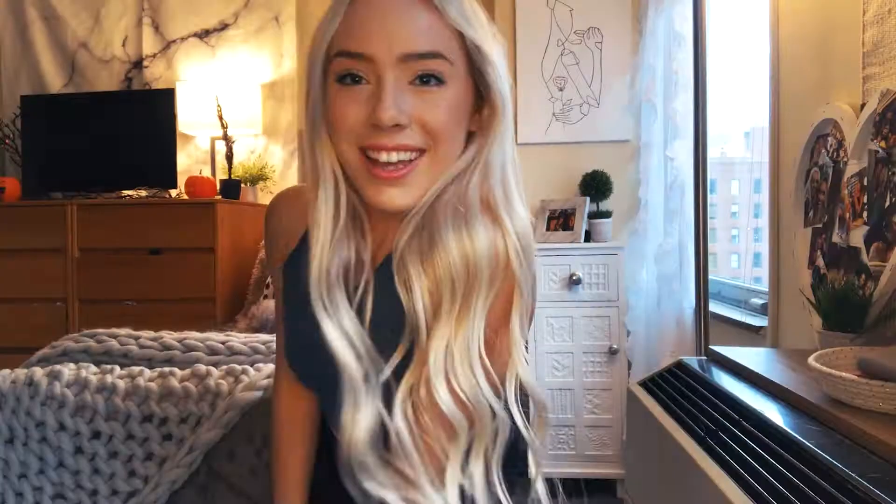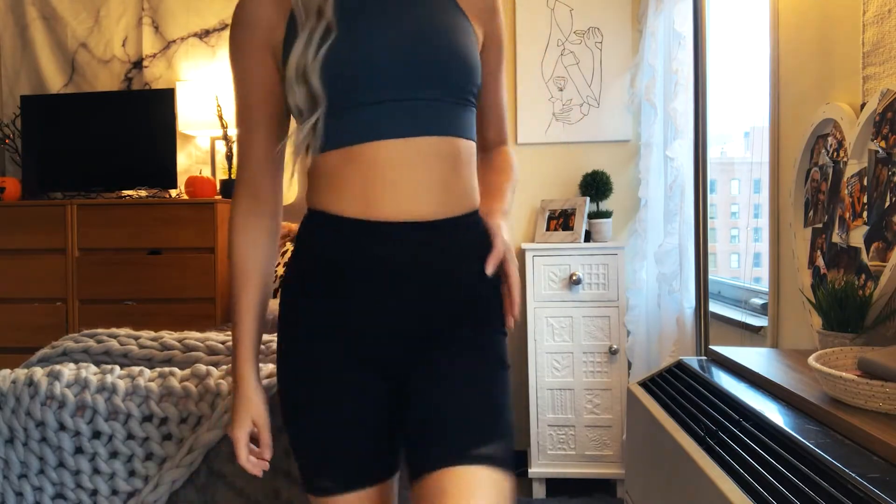Let me show you what I'm wearing. I'm wearing the Flex Tech strappy back crop top, and I'm also wearing the Flex Tech mesh biker shorts.